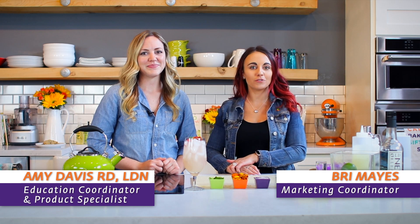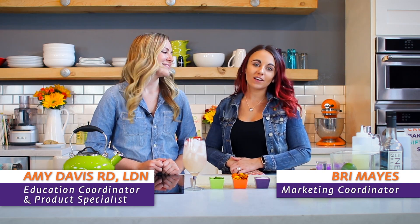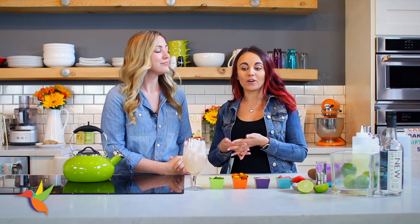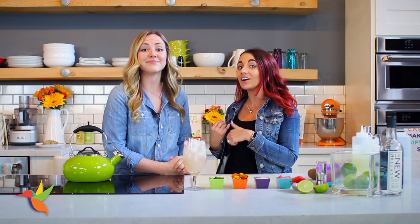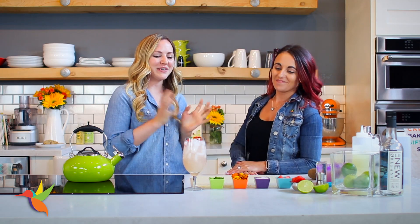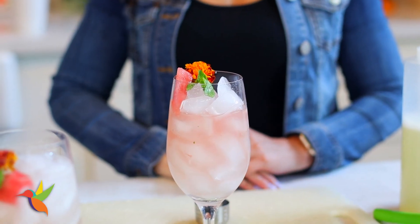Hi everyone, welcome to the Swerve Sweetie YouTube channel. My name is Bree and my name is Amy, and we're coming to you from the Swerve Test Kitchen in the heart of New Orleans. Today, since it's about 95 degrees outside, I'm going to make a watermelon mojito, and then Amy's going to tell us some of the nutritional facts because she's our in-house dietitian.